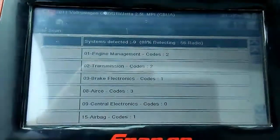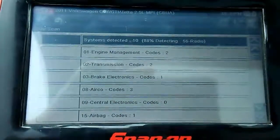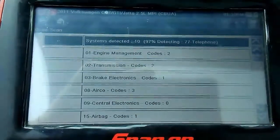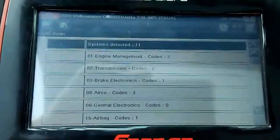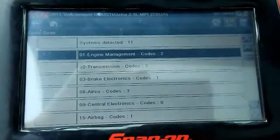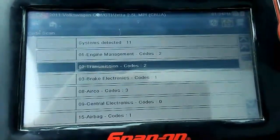So we're at 81% — so far it's scanned nine modules. There you go, so it's done, and it has 11 modules. It has two check engine lights for the engine management and two transmission codes.